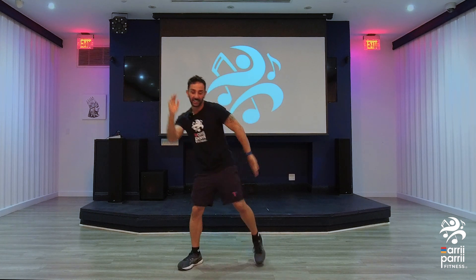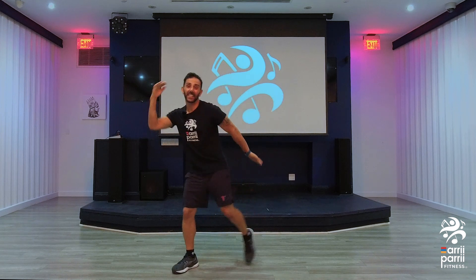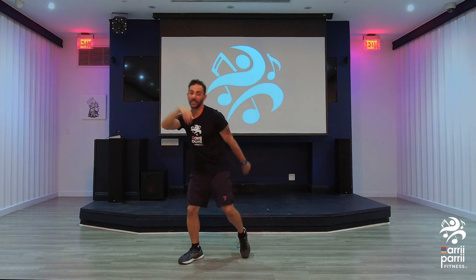Here we go. Let's have fun with this track. This is a fun track. Here we go — side to side. It's a short song, but it's a fun one.